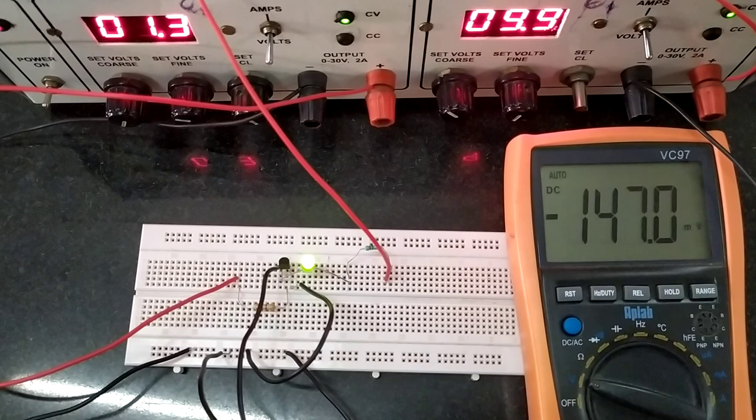You can also calculate the amplification factor or beta using the same circuit. For that, measure the voltage across the base resistance as well as the collector resistance, and by taking the ratio of the collector current to the base current you can determine the beta value. Thank you. I hope this was helpful. Thank you very much.